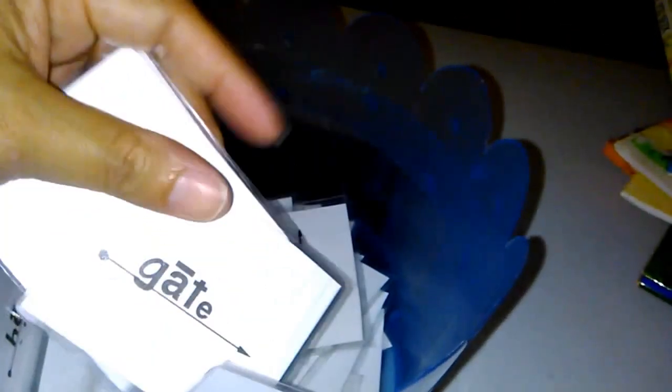Another thing I did that the program doesn't require, but was really good for us: I made flashcards. The night before I put my kids to bed, we would work through the words they were going to be reading the next morning. It's a quick way to introduce them to the vocabulary. I made copies, laminated them, and we used them — really cool and very helpful.